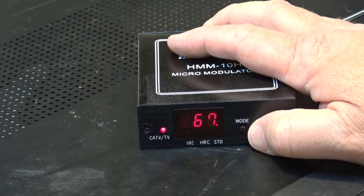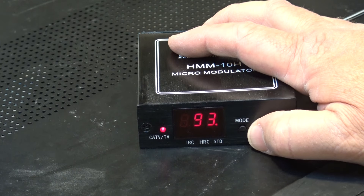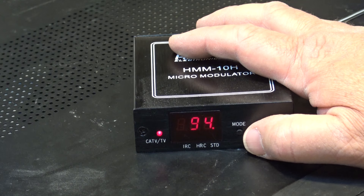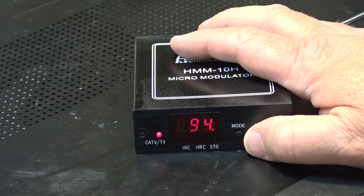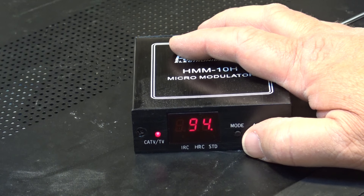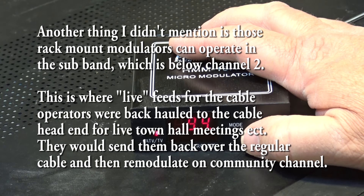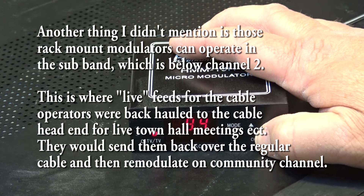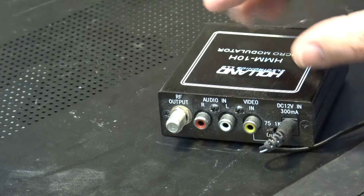In cable mode it covers channels 65, 66, 67, and so on, going up to about 94, then it skips channels 95 to 99 because those were located in the FM radio band — 88 to 108 MHz. Any cable operators offering channels in the 95 to 99 range could not simultaneously offer FM cable service. So this modulator obviously doesn't cover that FM spectrum range.